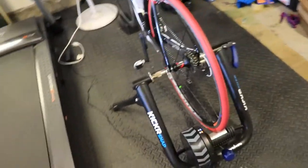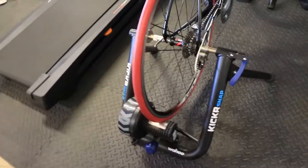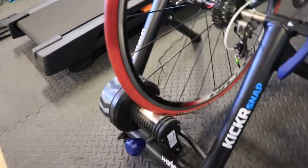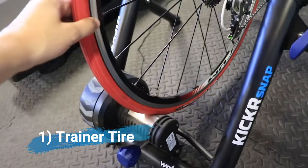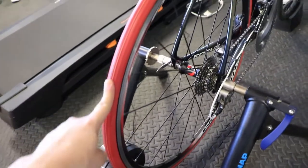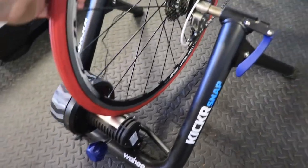Number one has to do with this smart trainer here. I am using the Kicker Snap Smart Bicycle Trainer, but really this is more about wheel-on bicycle trainers in general, which are what the majority of bike trainers are. I wish I had known about this trainer tire when I got started because for $30 it is an awesome investment. It's going to quiet down the noise and it's also going to keep you from wearing out your regular bicycle tire.